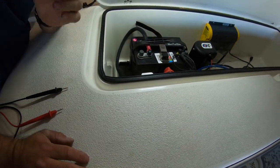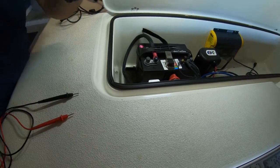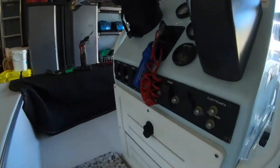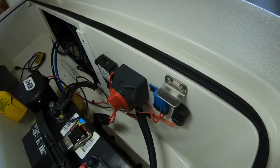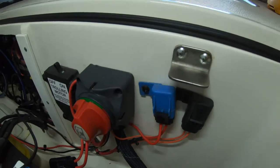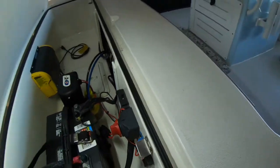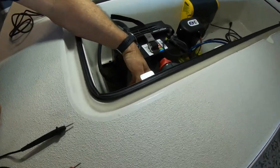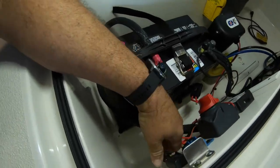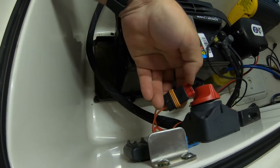Since we have voltage, we're going to check out the fuse or breaker. Each boat is different — some can be located on the dash, or some are located near your battery switch and they're labeled. So I'm going to pop the cap off and I currently have a 10 amp fuse.